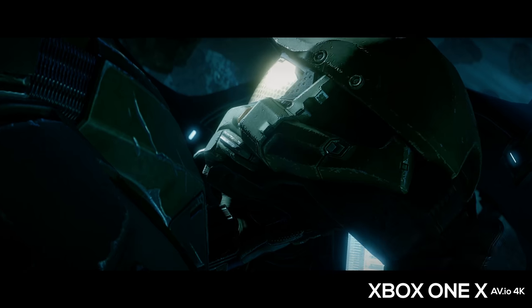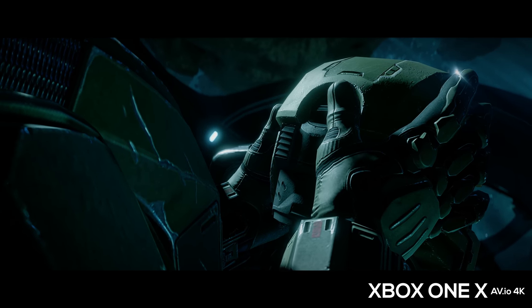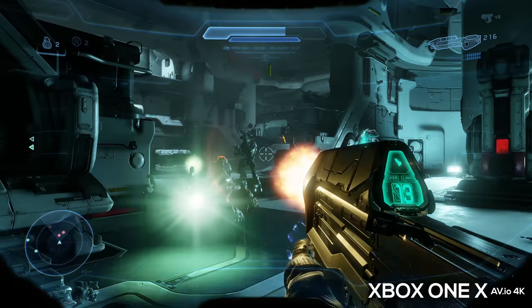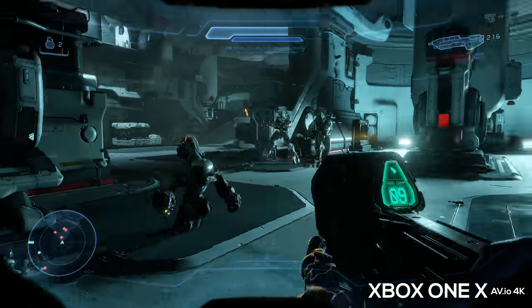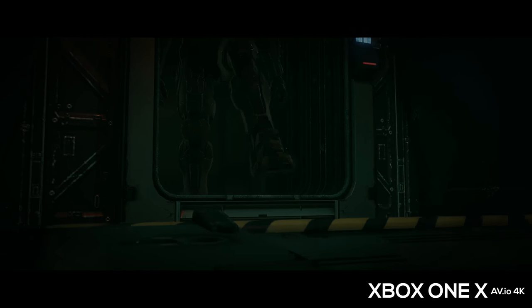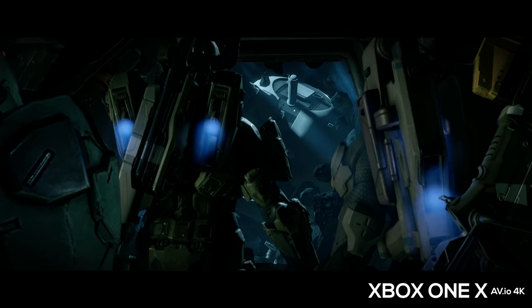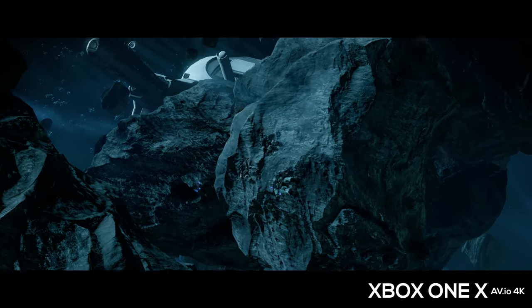Halo 5 on the Xbox One X looks and plays just like the original, only the game is looking a lot sharper. The increased 4K resolution really does make a difference. While the frame rate relatively stays the same — and it was already pretty good — the game manages to hold a much higher resolution the entire time. Originally on Xbox One it had a dynamic scaling resolution, meaning when too many things were happening on screen the game would knock down the resolution to maintain the higher frame rate. But now the frame rate is as high as it can be, all in-game cutscenes are rendered at much higher resolution with far crisper details and sharper edges. If you're a fan of Halo 5, this is simply the best way to play it now.